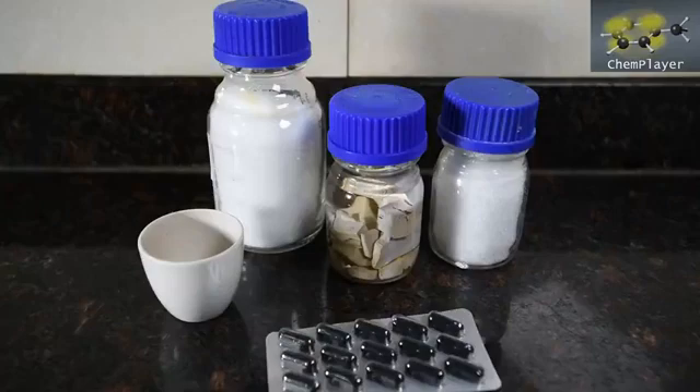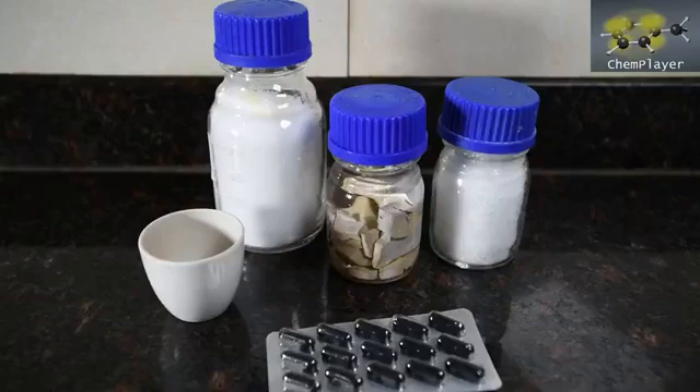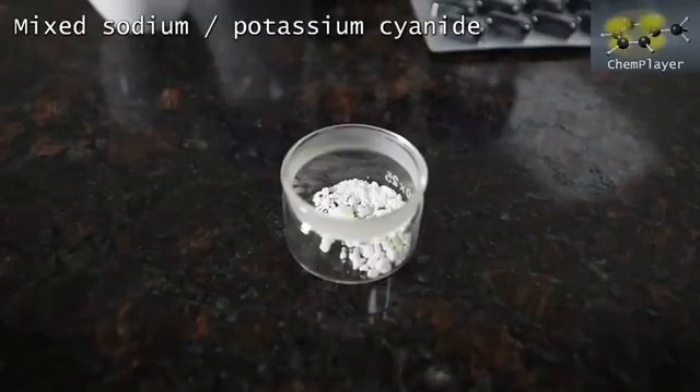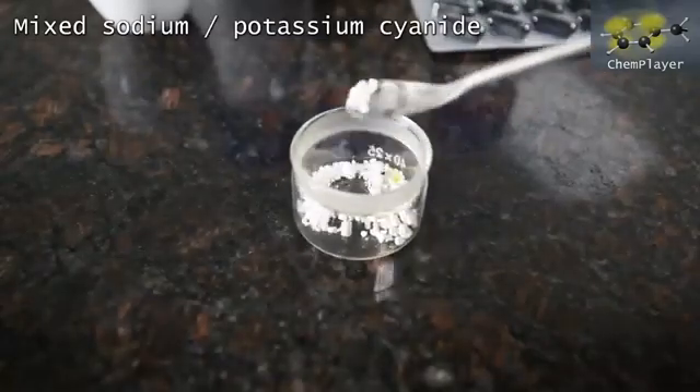We've assembled a few reactants and we're going to have a play with them to see if we can create a product which tests positive. Now YouTube can get screwed, but remember that this stuff is definitely not something to screw around with. Here's actual sodium cyanide, the real deal. Just a boring looking white powder.